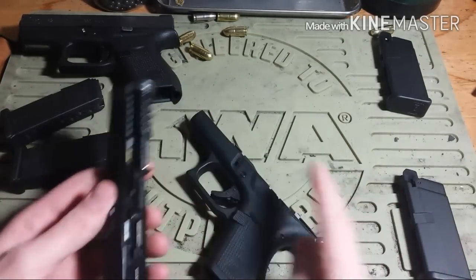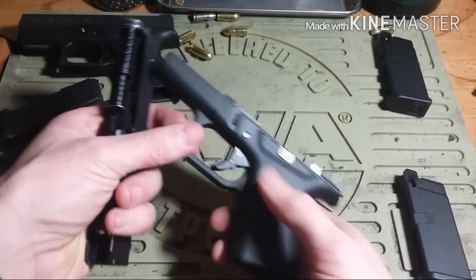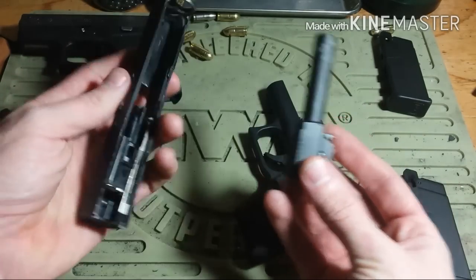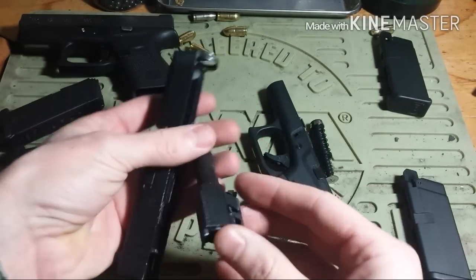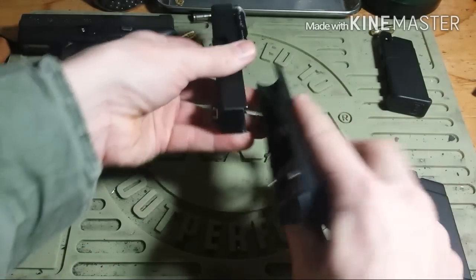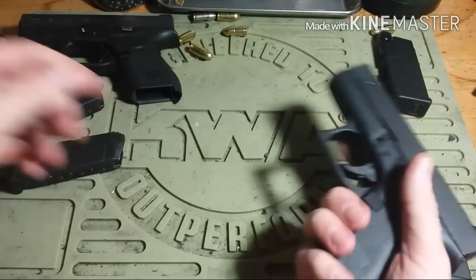It comes apart pretty much the same way, except the trigger has to be in the cocked position rather than the fired position. Everything's pretty much the same — it's got a dual recoil spring, your barrel, your slide. It's all very much similar. And it's kind of weird how some people hate on airsoft guns so much — it's unnecessary.